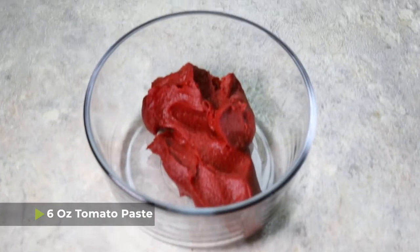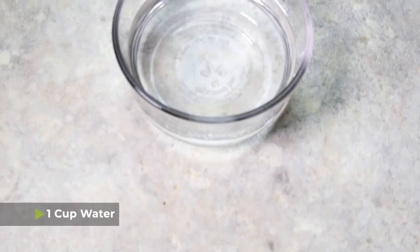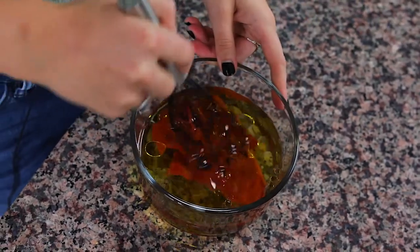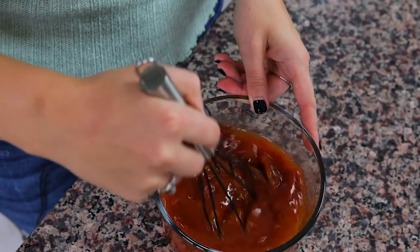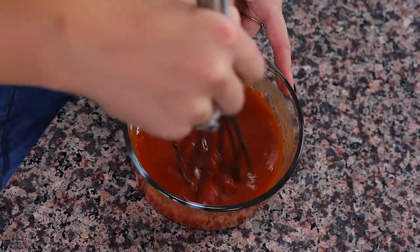You're going to start with six ounces of tomato paste. Normally they come in a little 12-ounce can, so you can just use half of the can. Then you're going to add in a quarter cup of olive oil and one cup of water, and we'll mix this up until it all forms into a bit of a liquid. Got to kind of break up that tomato paste. There we go, that's better.